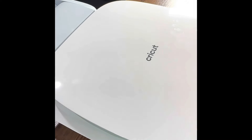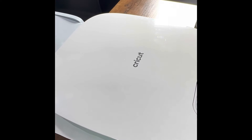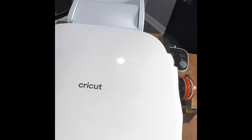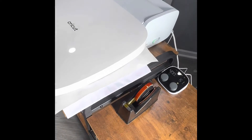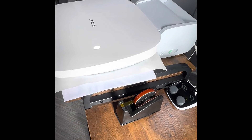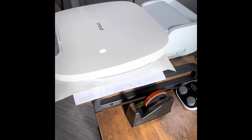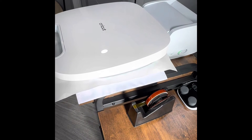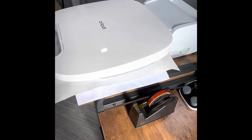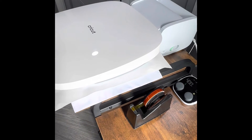My large heat press — my 16 by 24 — actually went out on me. It's no longer heating up. I opened the back and two of the cords are burnt up. It was one of the out-of-the-box ones from China, so I was kind of sad about that. But the Cricut Auto Press came in handy — I will post a video of me unboxing it.